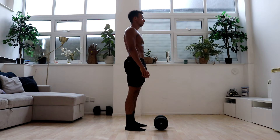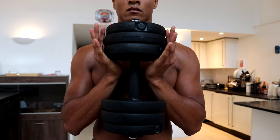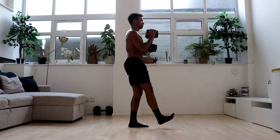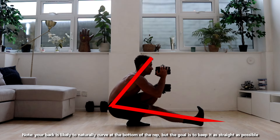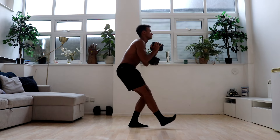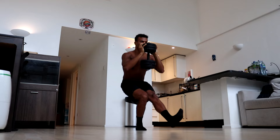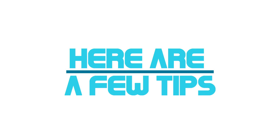To do the weighted pistol squat, stand in a starting position with the weight below you. Pick it up and position your palms under the top of the weight to create a shelf for it to rest on. Tuck your elbows in to lock it in place, then descend with the weight in your hands, making sure to keep your back and outstretched leg as straight as possible. Once you reach the bottom of the squat, use the power of your quads, hamstrings and glutes to push back up and return to the starting position. The weighted pistol squat is fairly challenging so here are a few tips to make it easier.